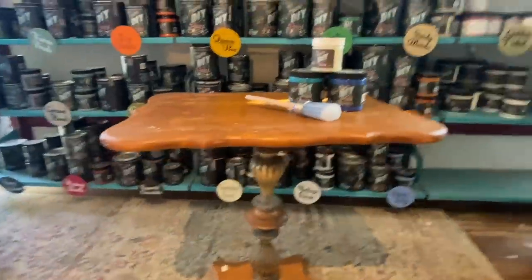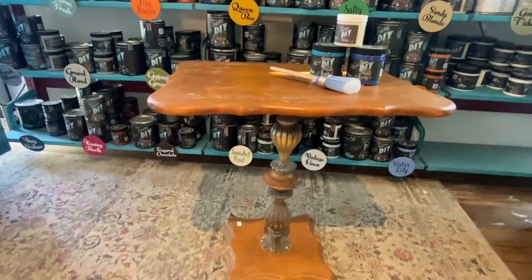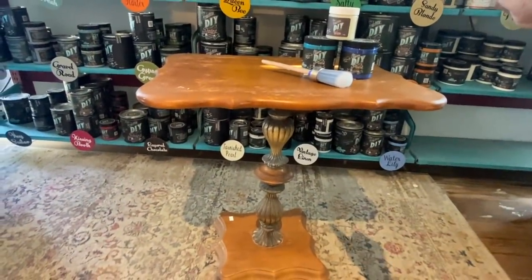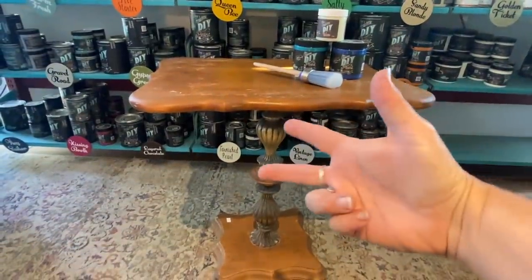The furniture painting class is going to include two sample size jars, enough to get you started to paint a piece of furniture that you can pick up with one hand and bring in. It also includes a top coat, so you'll learn how to prep a piece, how to paint it, and how to seal it. It's going to be a great day.